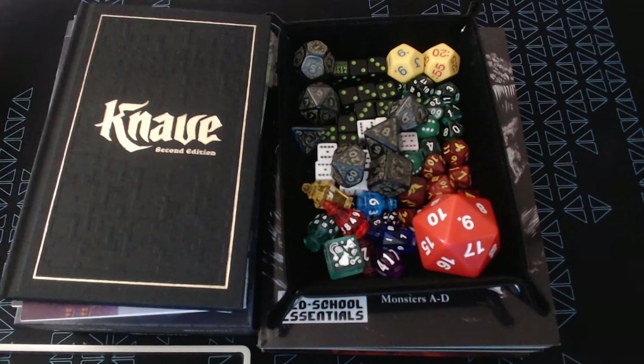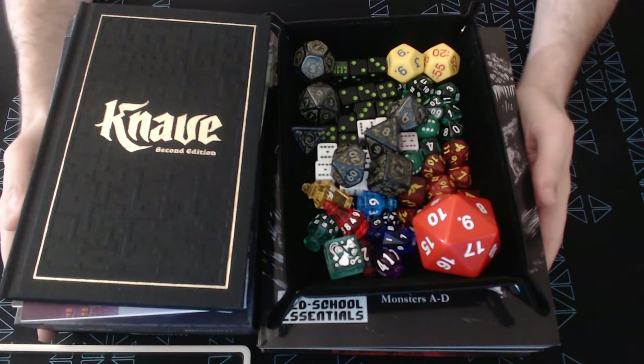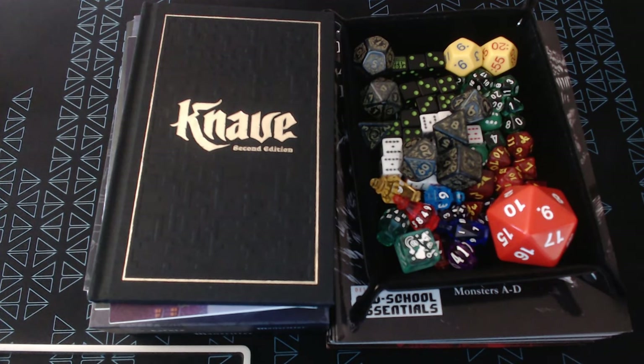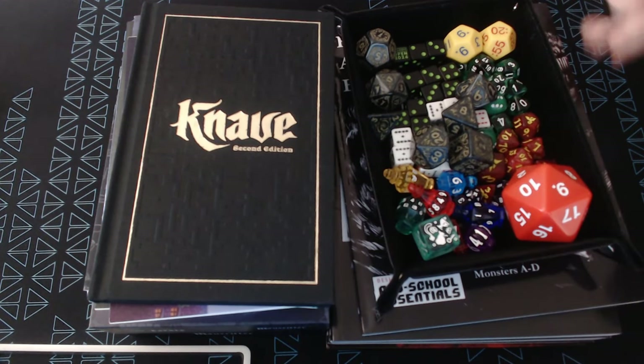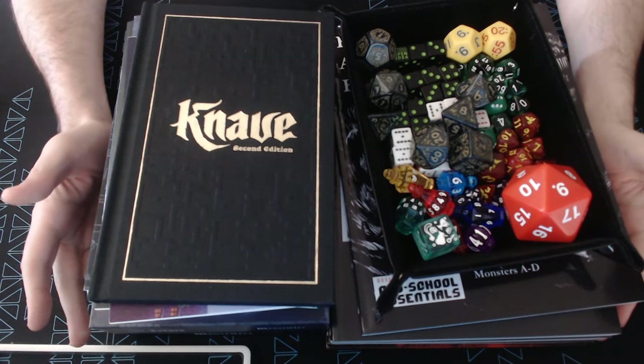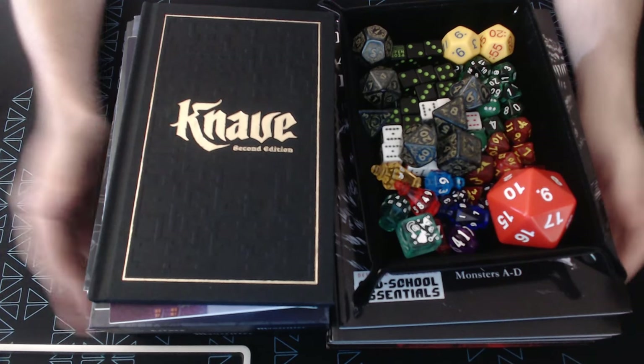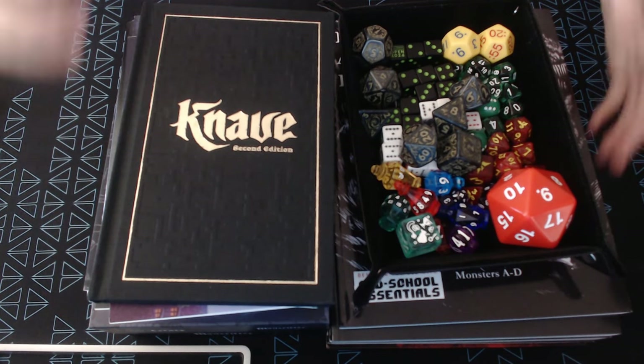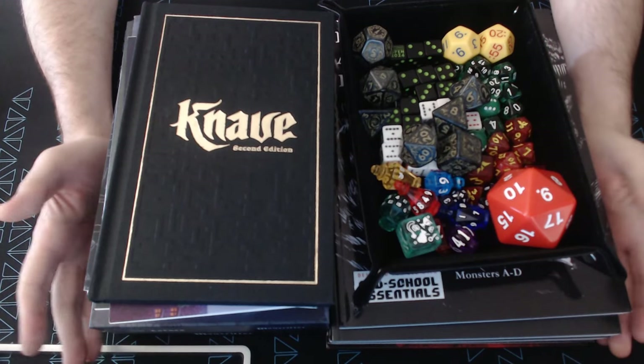Hey everybody, Red Mage here. Welcome back to this series where I go through different RPG products that I have and give them a quick flip through and review. Or rather, welcome to this summer haul. It's been a while since I did one of these. I've got a lot of books and a lot of dice over the past few months and I thought I might share just at the start of the summer.